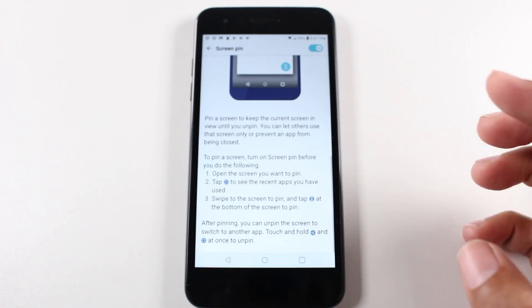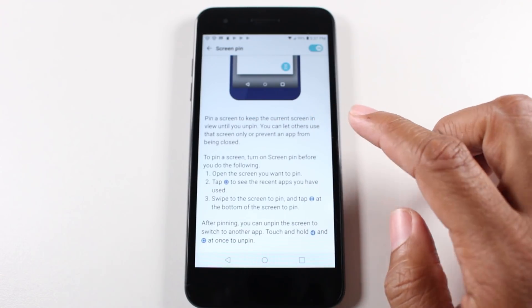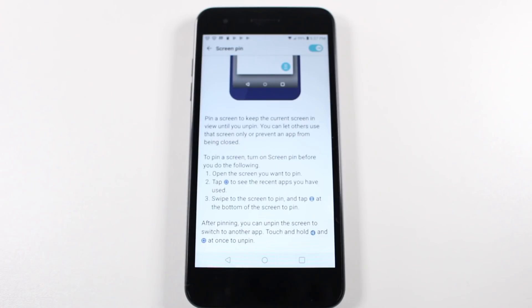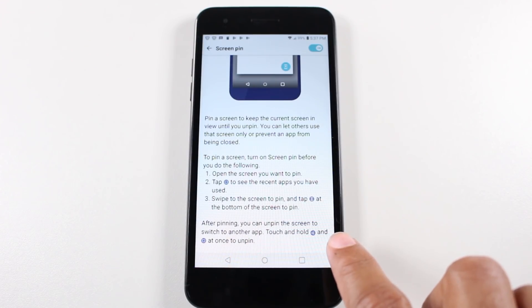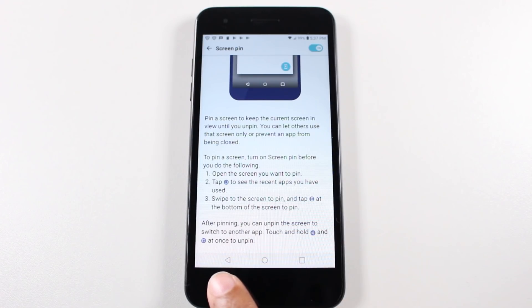Now this is breaking it down for you: pin a screen to keep the current screen in view until you unpin it. You can let others use that screen only and prevent an app from being closed. There's actually a combination of buttons you have to press to disable the screen pin. So it says open the screen you want to pin — basically go to running apps, pin it, and then to unpin you have to touch two buttons at the same time. I'm going to show you how to do it right now.